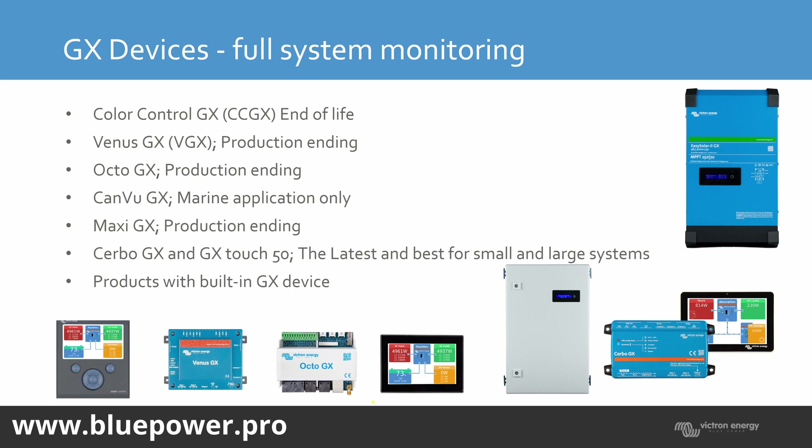On this we've got the Color Control GX. They are reaching end-of-life, but people are still purchasing the units. And if they've been purchased, then they will still be produced. As soon as the orders start drying up, Victron will stop producing the Color Control GX. They've been produced now for, I think, 10 or 11 years — they're quite old.